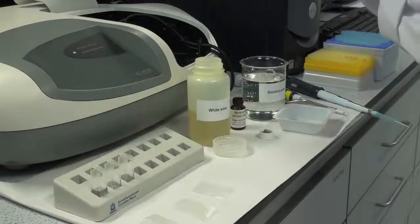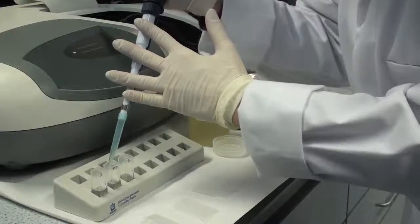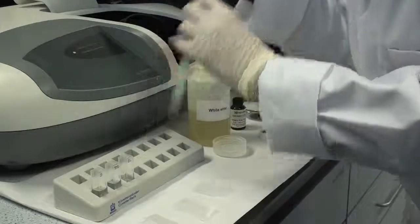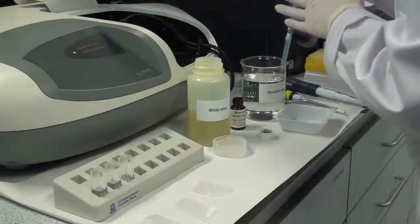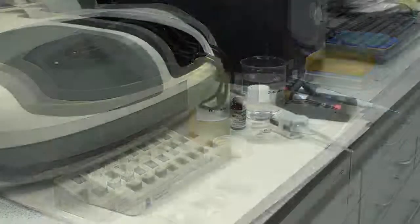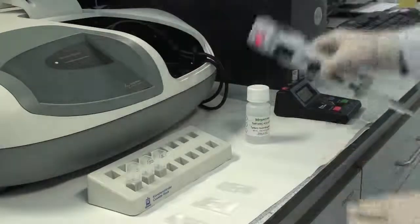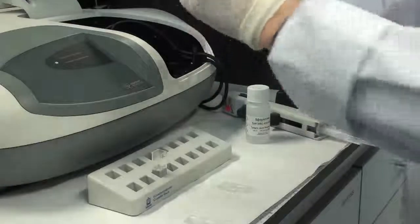Add 1.85 millilitres of distilled water into the blank cuvette. After the addition of distilled water, add 0.4 millilitres of Tartaric Acid Reagent 1 to each sample, standard, and blank. Mix each solution, then exactly one minute after the addition of Reagent 1, read the absorbance A1 of each solution.